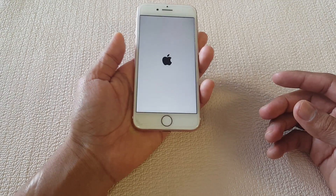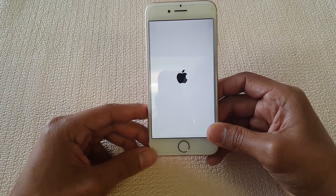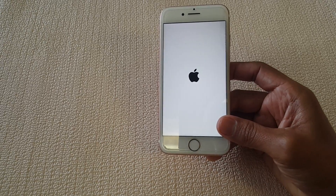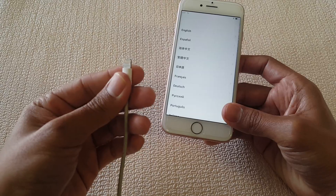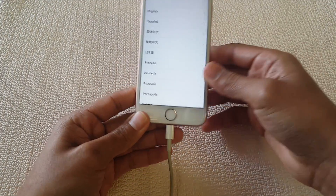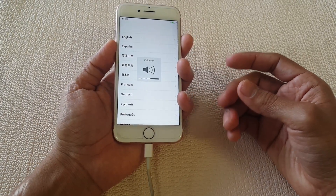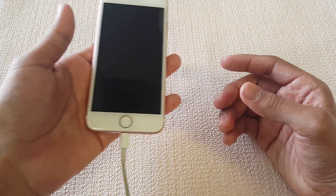I'm going to hold it again just so you guys can see. After doing this simple method, the screen started working again. Now if your screen is black, I recommend you plug it in first — sometimes your phone is completely dead and you're not even aware of it, so it won't power on. Have it charged or plugged into an outlet, then hold power and volume down at the same time and it should restart the system.